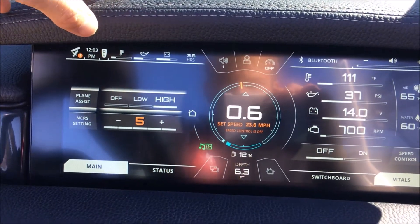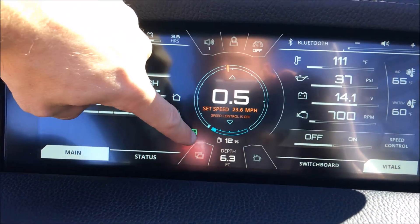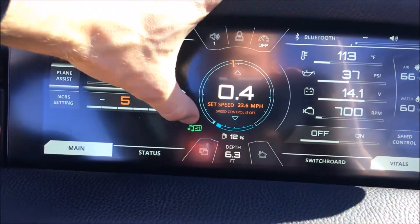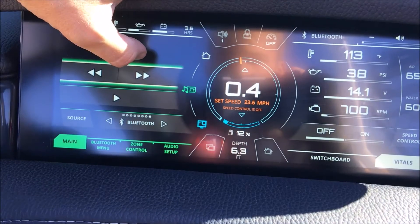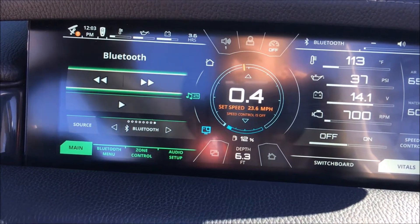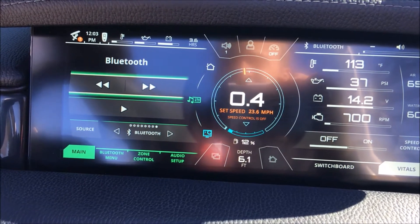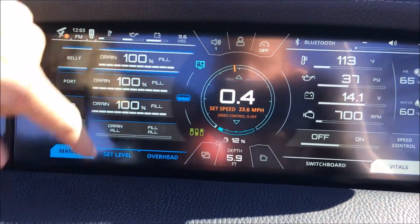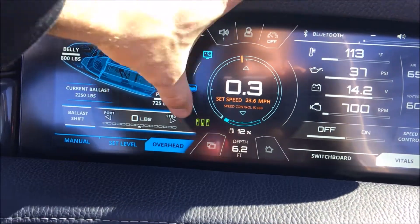Everything else remains pretty much the same. You've got your surf settings on the home screen — whatever active preset you have corresponds with what you're seeing there. Music options include Bluetooth, AM, FM, Sirius, auxiliary, and USB. Got our ballast screen — overhead or you can do weight shift left to right.